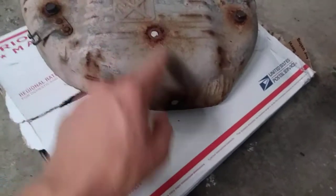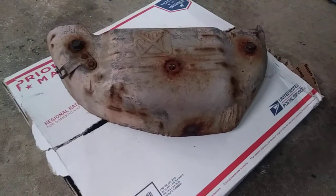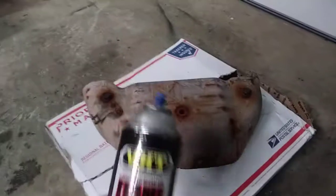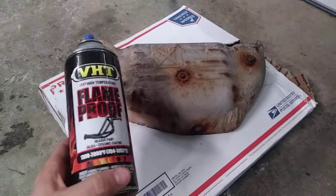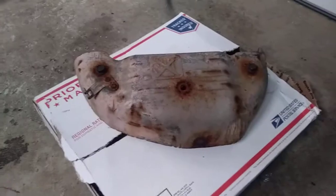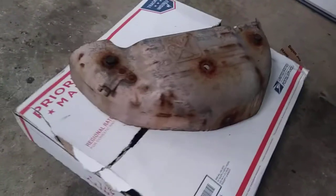I was fortunate enough to break these two off, so I'm gonna have to drill those out of the exhaust manifold. But for now, the plan is to just clean it up, make it look a little better. Some high heat black paint — I'm gonna go ahead and do that, and I'll show you guys the results when I'm done.